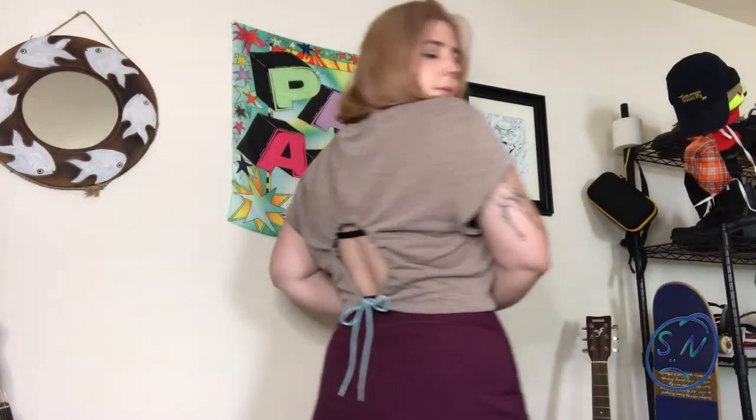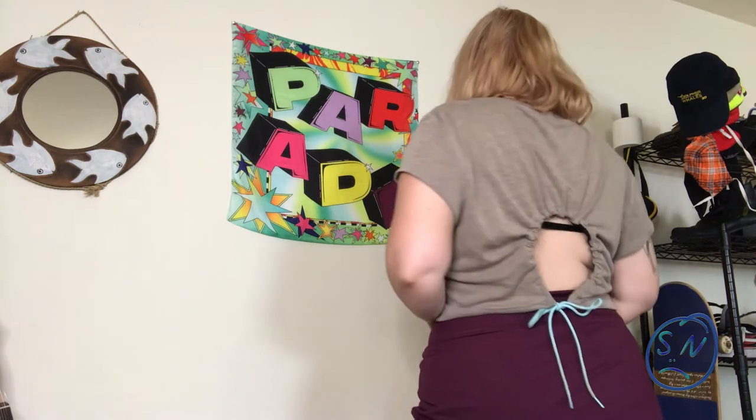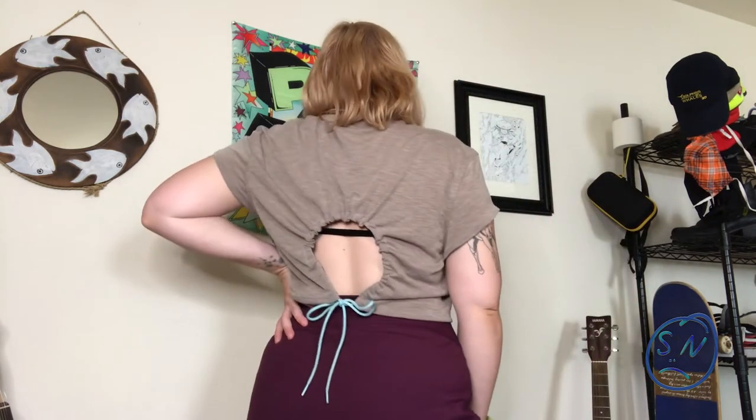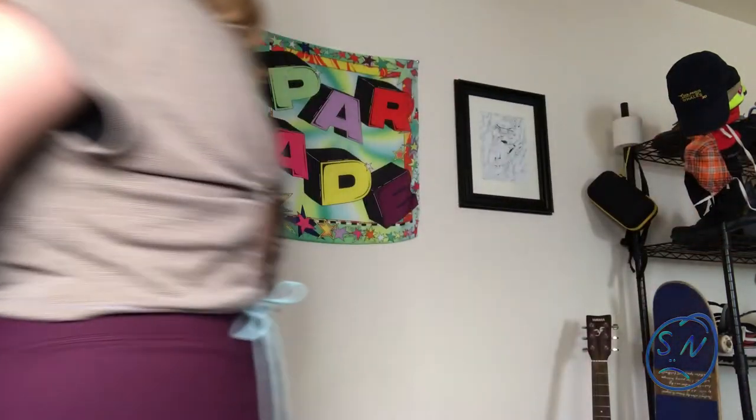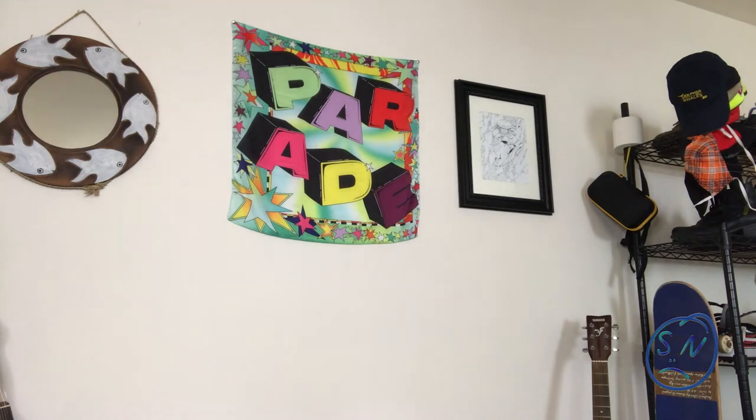I'm really happy with how this one turned out. I think the cap sleeves are so cute and I love how soft it is. If you like this shirt, I'd definitely recommend trying to make it — especially because everyone has extra t-shirts in their wardrobe. But if you don't have a sewing machine, I'd recommend buying this one on my Depop. I didn't feel like recording an outro, so here's me and Gretel dancing. Gretel thinks that you should like and subscribe. Thanks so much for watching — I really appreciate it. Subscribe!